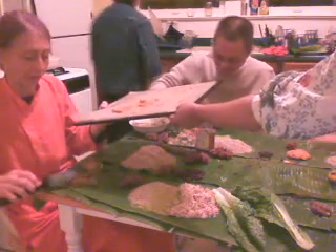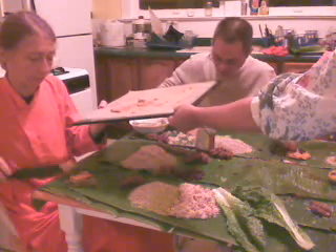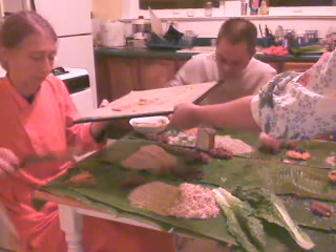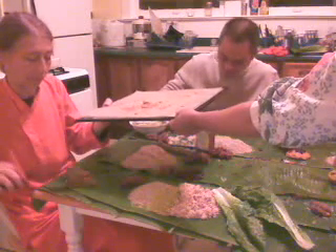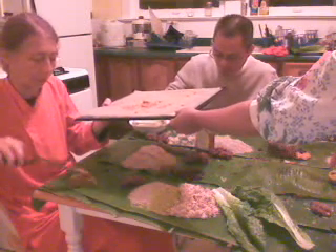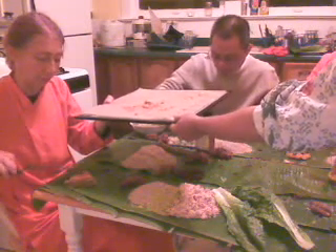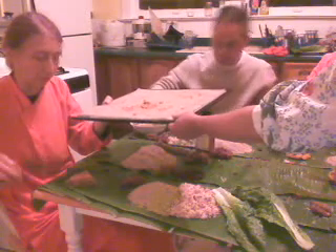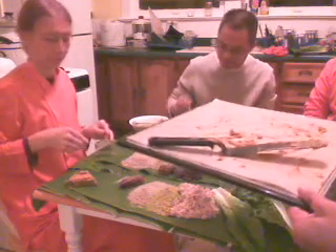Wow, everyone's creating such nice stuff. This happens only when you are given the chance to create. Most of what goes on now is not creating but telling you what to do. Looks good — everyone's stuff looks good. Remember you can also use the nuts if you like.